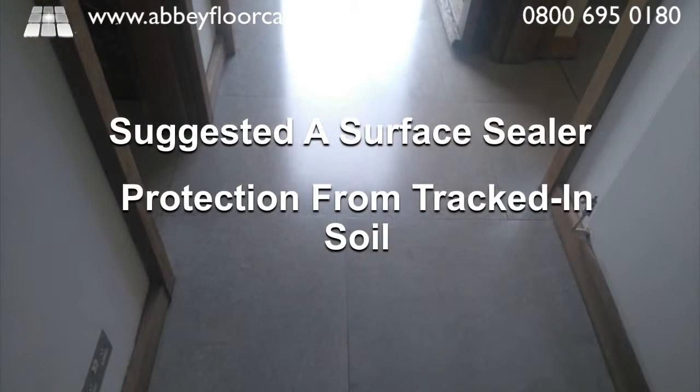We recommended a surface sealer as the floor is a high-traffic area which will suffer from a lot of trapped-in soil from both the homeowner's family and their numerous pets, so the surface sealer will act as a wear layer.